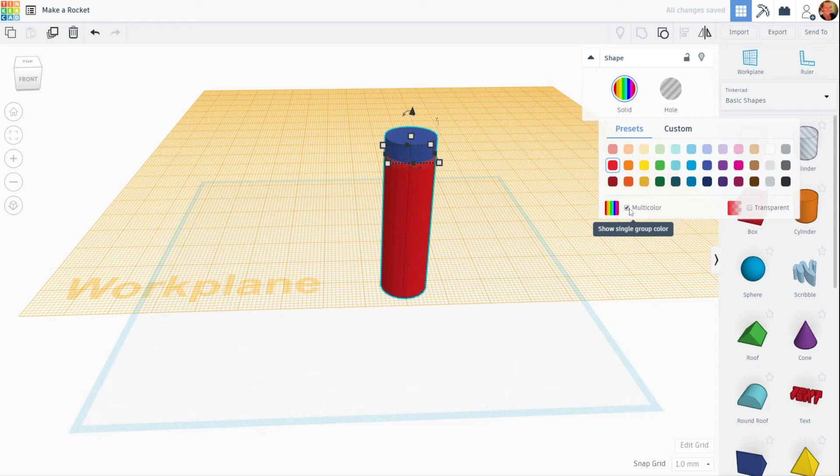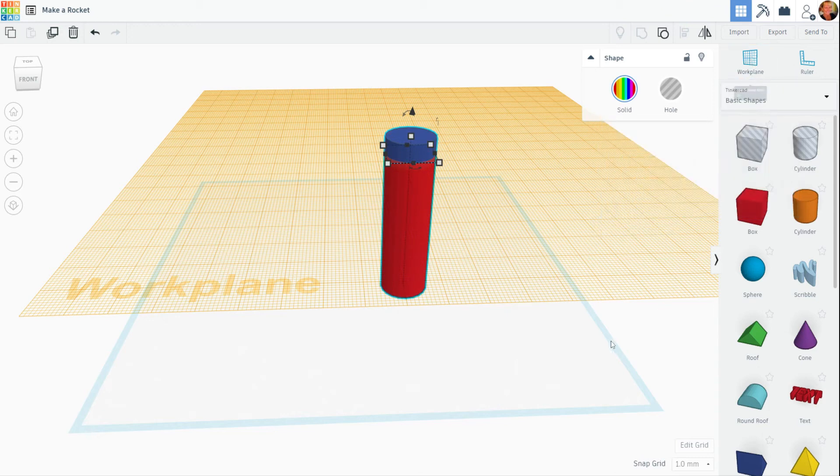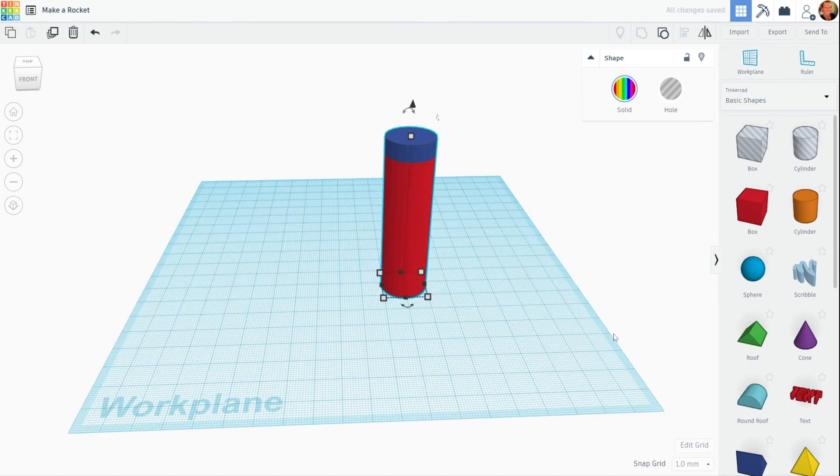Now if you'd like to return your work plane back to normal, drag one out and drop it on the blue line, and if it doesn't respond, go back and drag it out again.